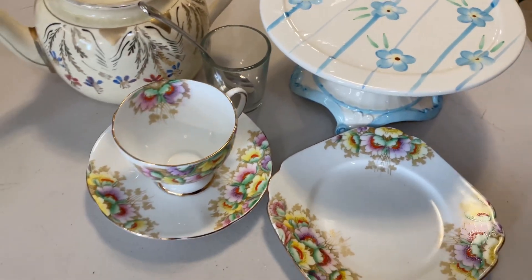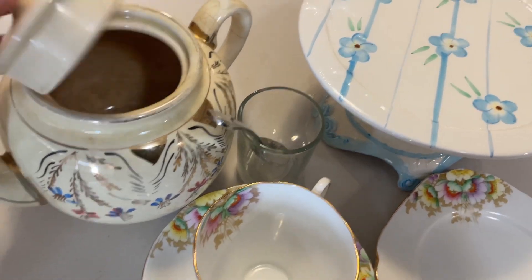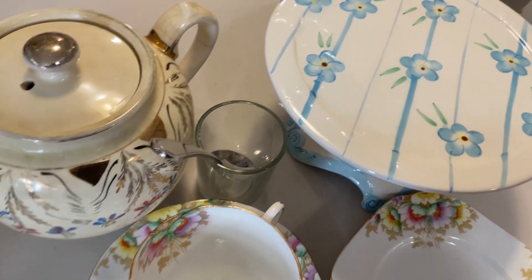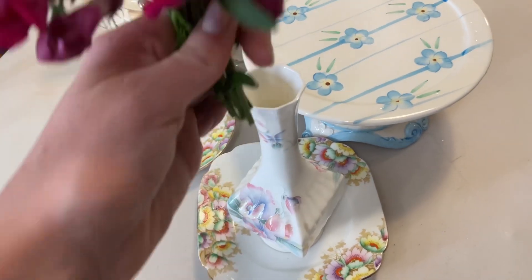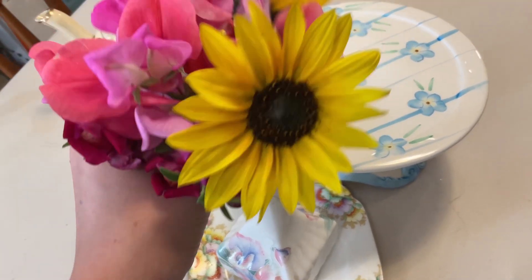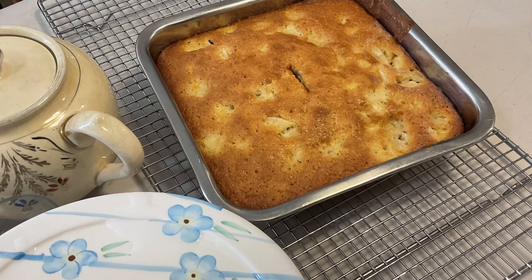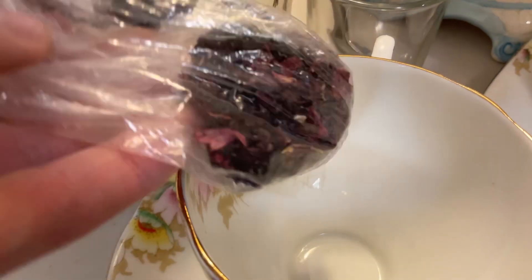Something to hold your sugar in. Something to hold your drink in, like a teapot. A plate to put your cake on, and a plate to eat it on. Maybe some pretty flowers, if you have some. Your favorite treat. A pretty tablecloth. And a drink, or tea.